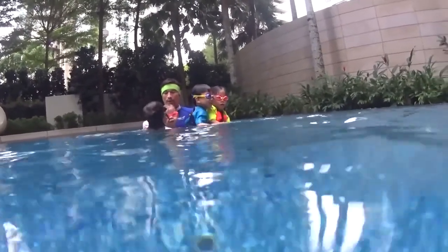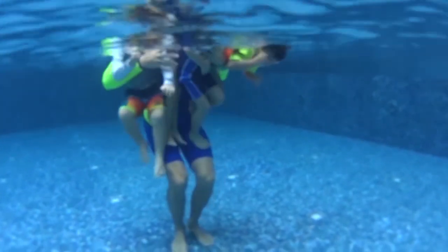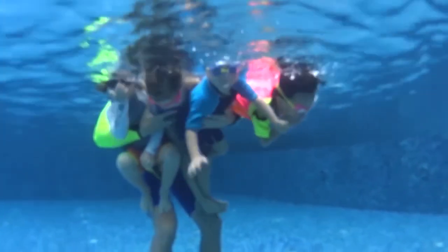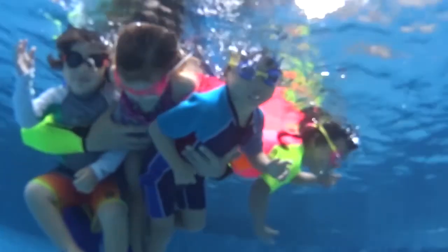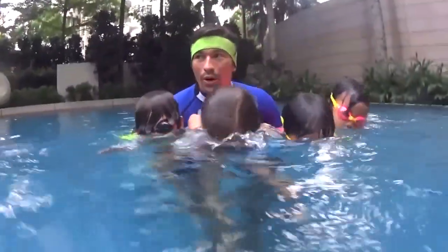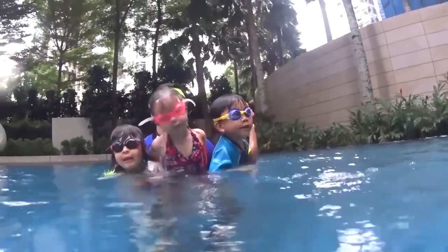Okay everyone, look in the water. One, two, three, four, and five. Are you ready? Let's go back.